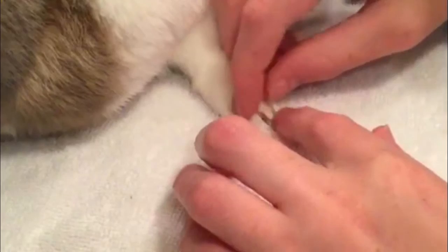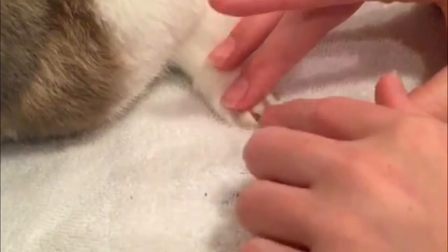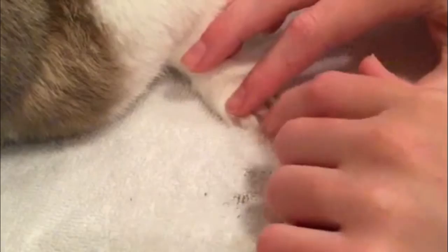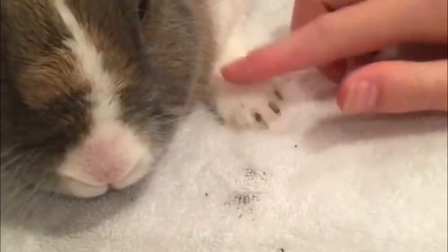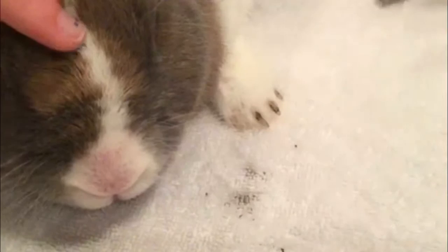So first we'll do the middle nail — it doesn't really matter which nail you do, but this one is easiest for you guys to see. You'll pull back the fur and reveal the quick, which is the little red thing in their nail. You can kind of see it right here. If you cut too close to that, it'll make them bleed, so you don't want to do that.